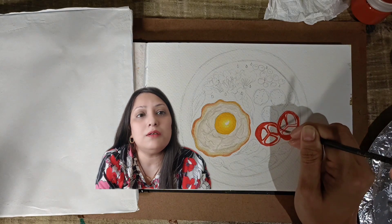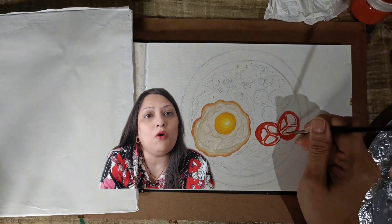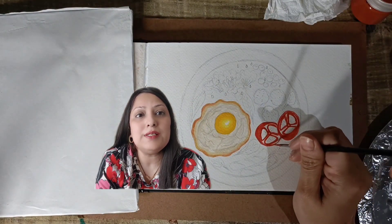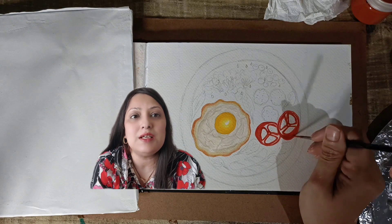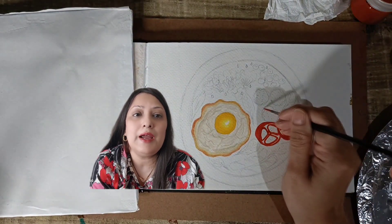As we continue with our painting, let's savour the beauty of breakfast together. I am curious — what's your go-to breakfast? Do you prefer something sweet or savoury? Let me know in the comments below. Maybe it's a classic like this, or perhaps you have a unique twist to share.